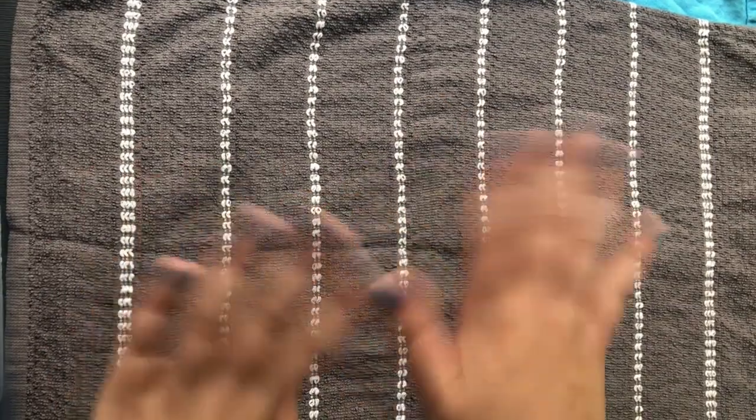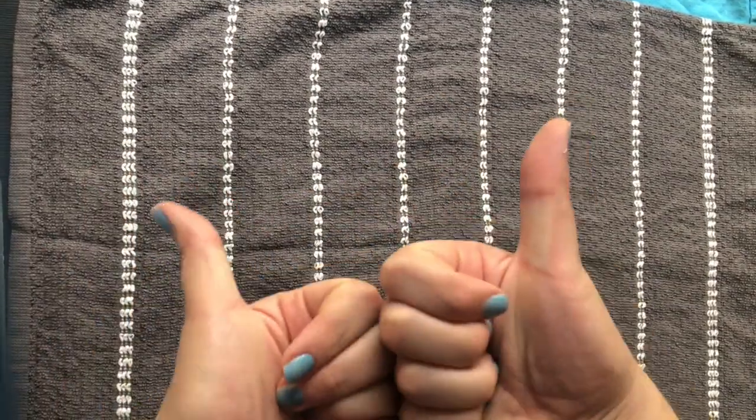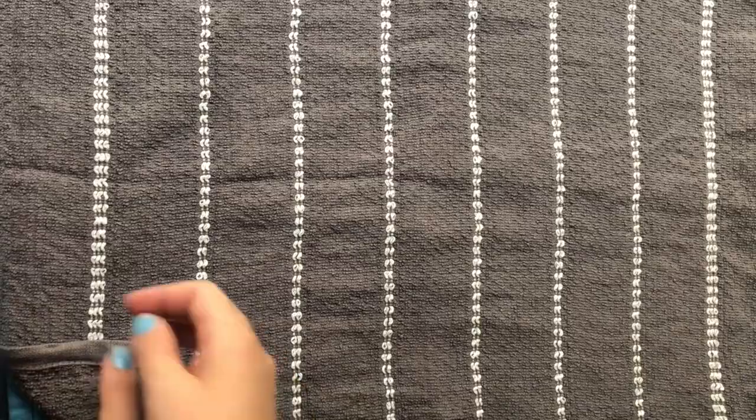Hello everyone! Welcome back to a new paint by numbers video. I hope you're all doing okay.